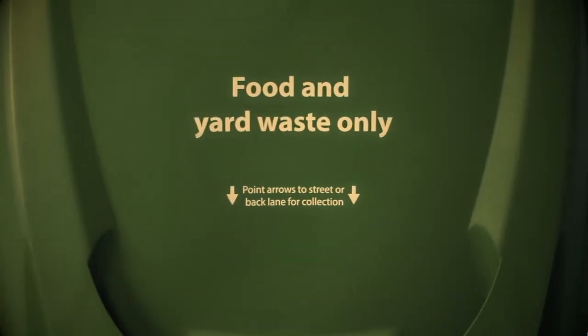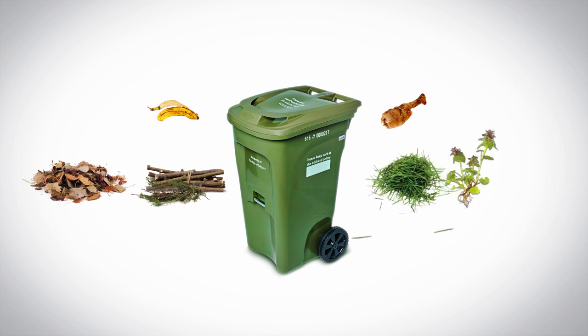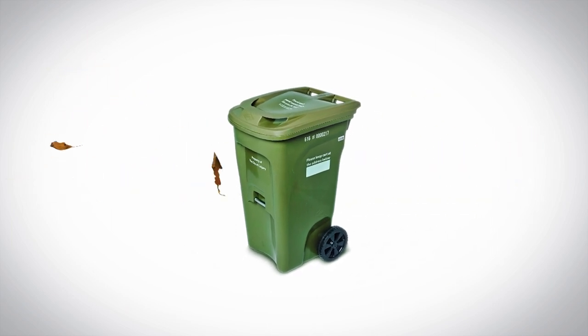Hey Calgary, let's compost right! Along with your food scraps, put your leaves, branches, grass, weeds, and other yard waste right into your green cart.